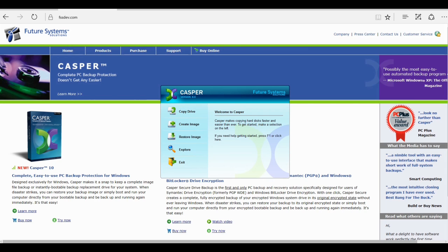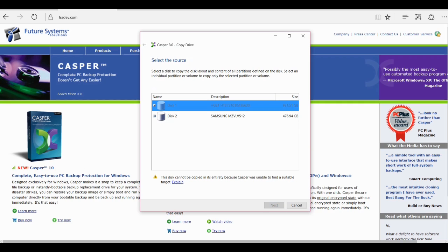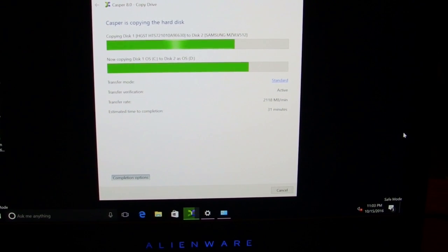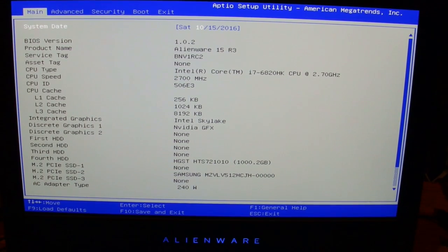Once installed, start the program and go to Copy Drive. It'll show you the hard drives available. Select the HGST one, which is a 7200 RPM drive, then select the Samsung as the target drive. I find it best to do the cloning in safe mode so no antivirus interferes. The process takes about two to three hours. In the completion options you can set it to shut down the computer when done, so you can just run it overnight.